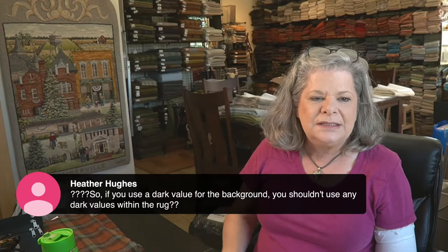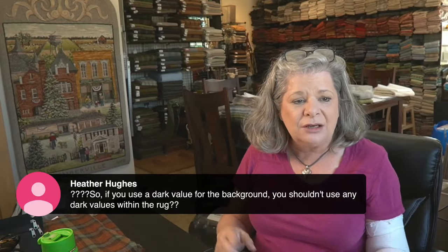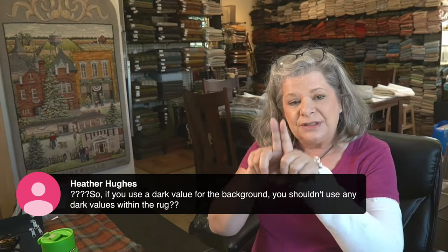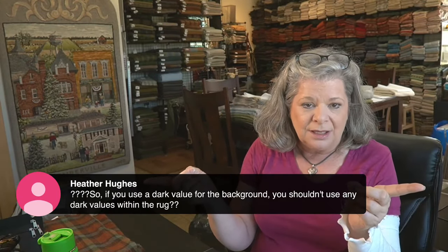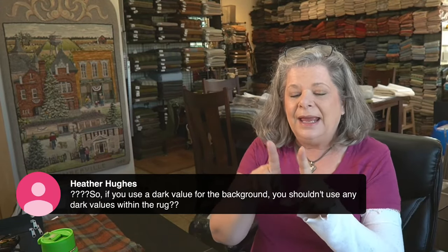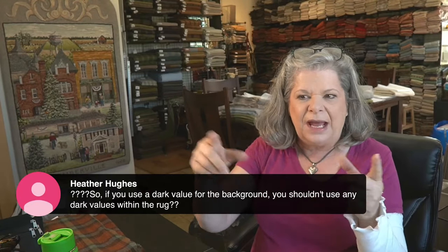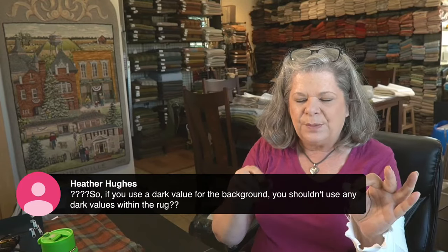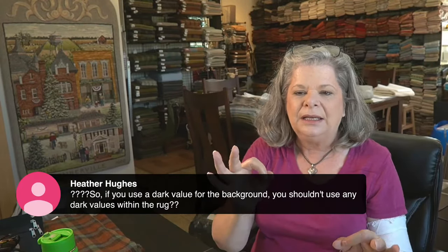Heather asks: if you use a dark value for the background, should you avoid dark values within the rug? Generally speaking, yes — because if you put two dark values together, they're going to disappear. As long as you're comfortable with them disappearing, that's fine. But if you have a lighter flower with a really dark background and you put a really dark center in it, instead of looking like the center of a flower, it looks like a hole blown through the flower. So you need to be aware of that.